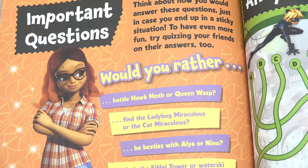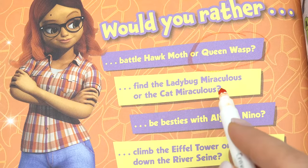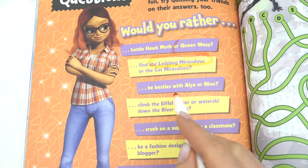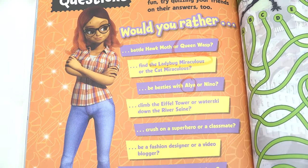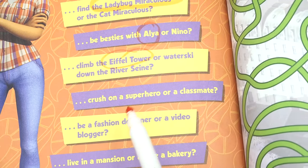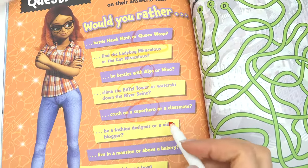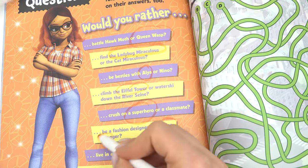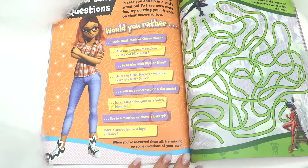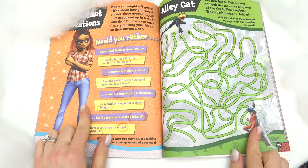Important questions — it's a fun Would You Rather! Would I rather battle Hawk Moth or Queen Wasp? I'm gonna go with Queen Wasp. Find the Ladybug miraculous or the Cat miraculous? Ladybug for sure. Be besties with Alya or Nino? I'm gonna go with Alya. Climb the Eiffel Tower or water ski down the River Seine? Eiffel Tower. Crush on a superhero or a classmate? Superhero. Fashion designer or video blogger? Definitely video blogger. Live in a mansion or above a bakery? Bakery sounds so fun! Secret lair or loyal sidekick? Loyal sidekick.